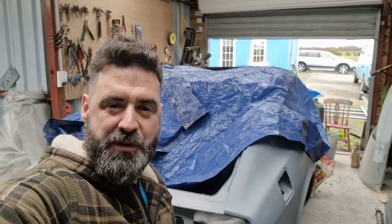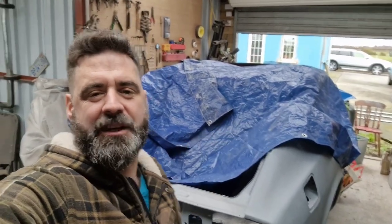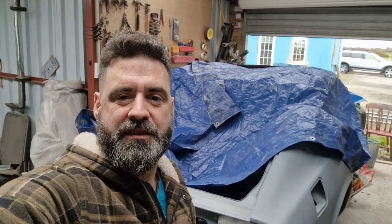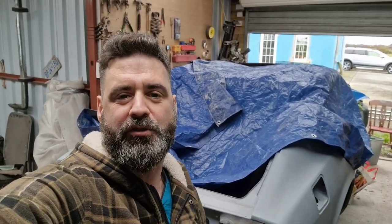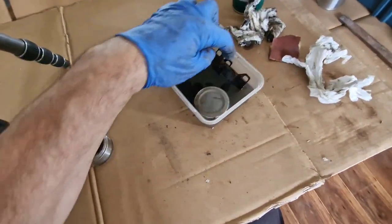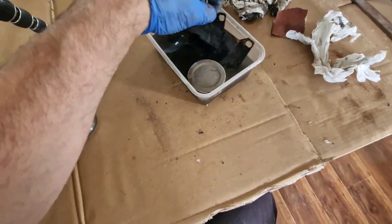Hi folks, how you doing? There's a lot of videos going on at the moment — I'm kind of multitasking about four or five different projects at the same time. But today we're going to look at the brakes here, try and get them rebuilt and get them fitted so we can get the four wheels put back in this car and get it rolling again. We'll start by breaking down the front calipers.